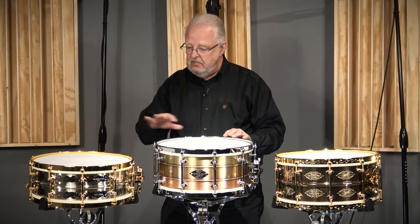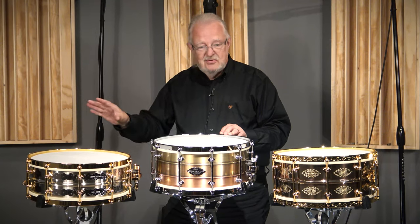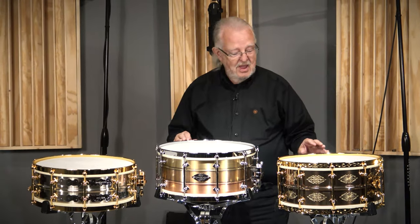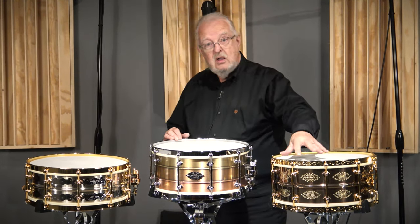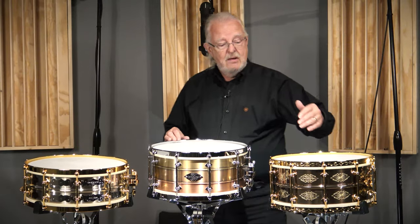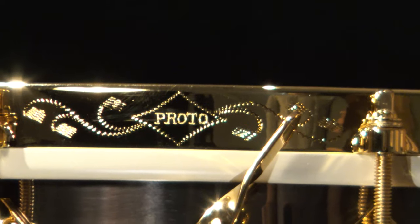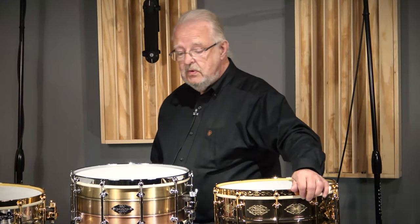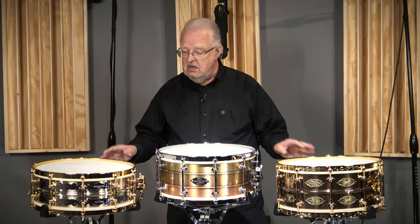We decided to do three different models, and again, 20 of each drum — not 100, not 200. That's too many; that's not limited, and Johnny wouldn't have respected that. There'll be one drum in each model year, 2004 to 2023. That will be the serial number engraved on the rim. These are the prototypes so they don't have that engraved yet, but for example this will be engraved 2004, then 2005, and on up to 2023 — same for each model. So there will only be 20 of each.